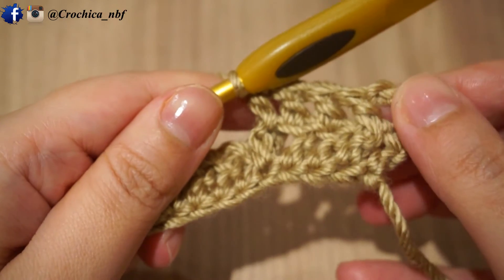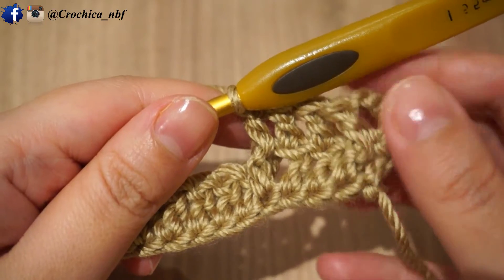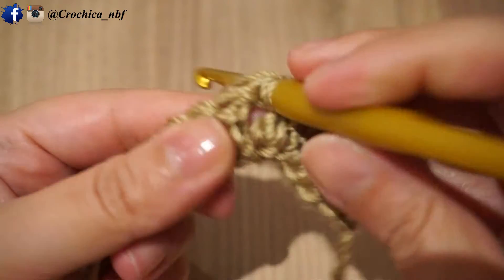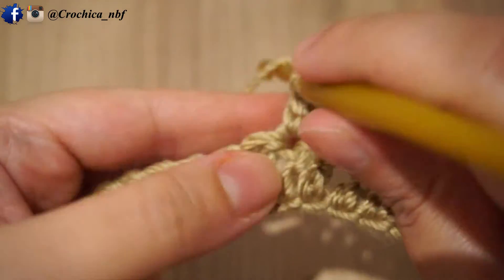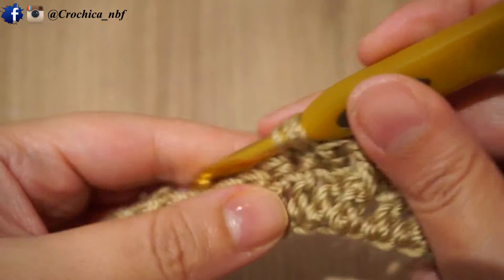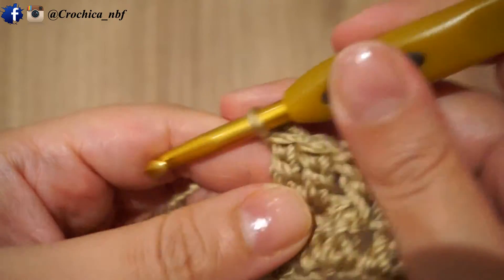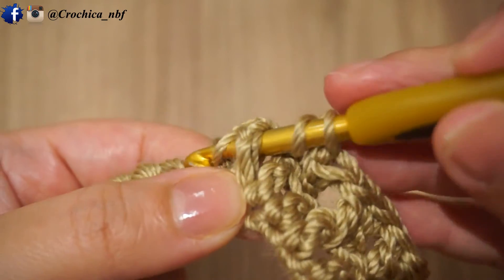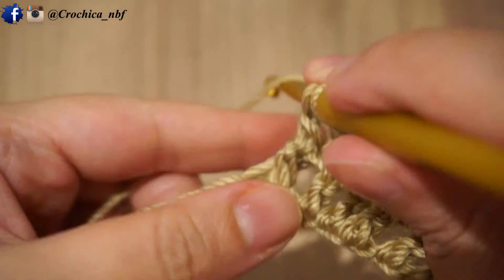Then again you'll work two double crochet — one double crochet in each of the next two stitches. So basically this row is: one front post stitch, then two normal double crochet, one front post stitch, and two normal double crochet — until the end of the row, where you will make a double crochet stitch before you turn.